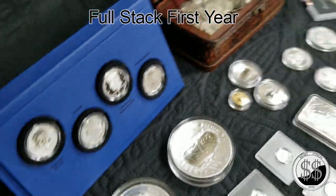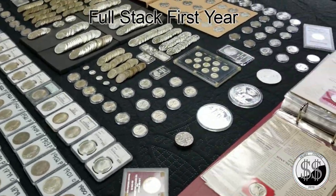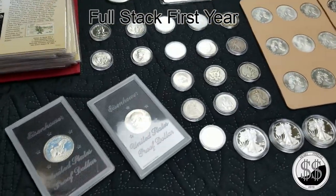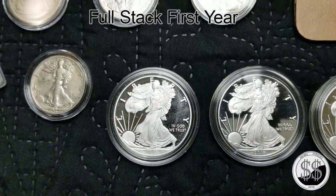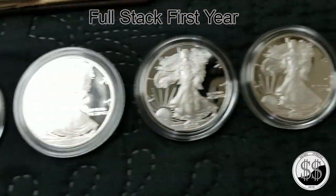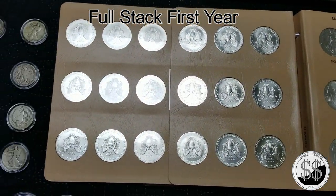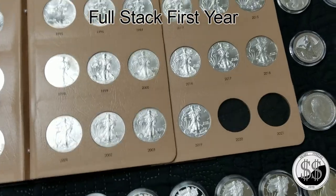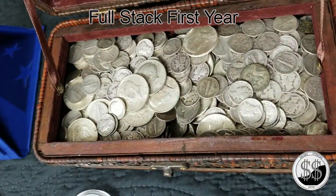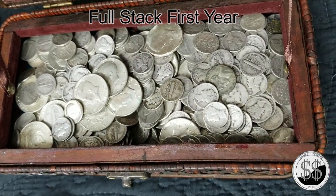That four-piece candy set — I'll get around to that here in a second. Down here are all my proof Eagles. Here's my date run of BU Eagles — all four panels of those.